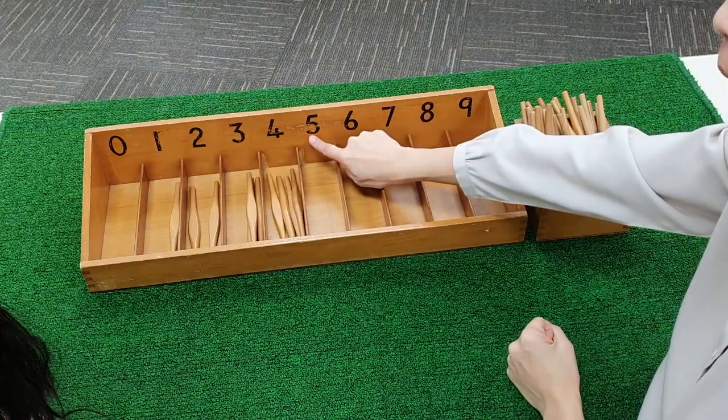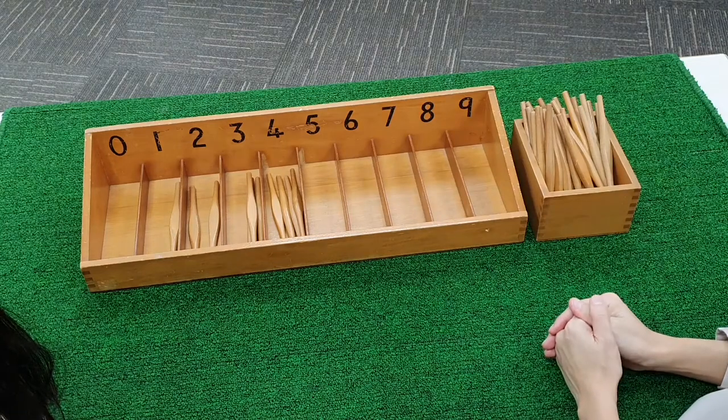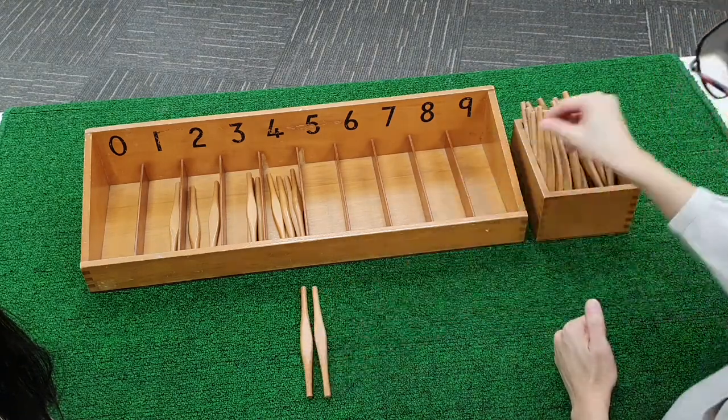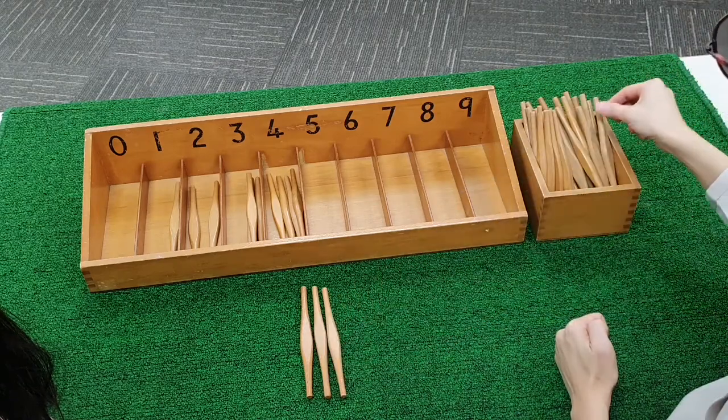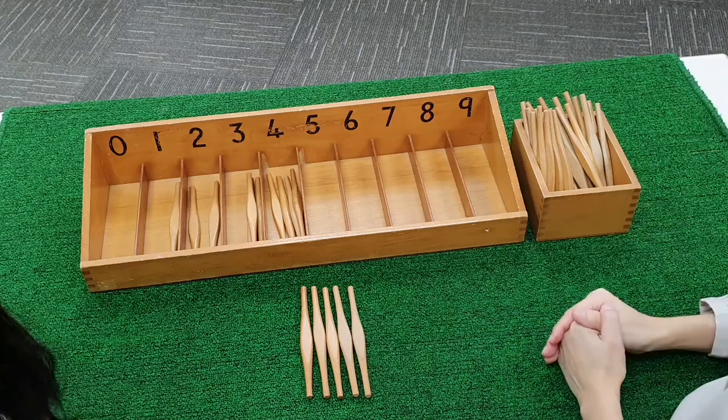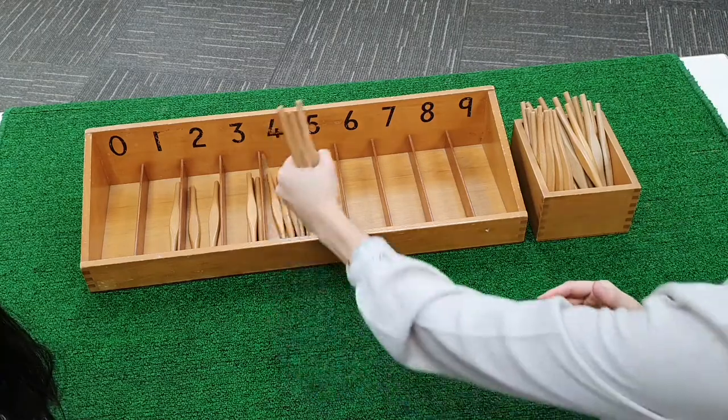Five. We are going to count five spindles. One. Two. Three. Four. Five.